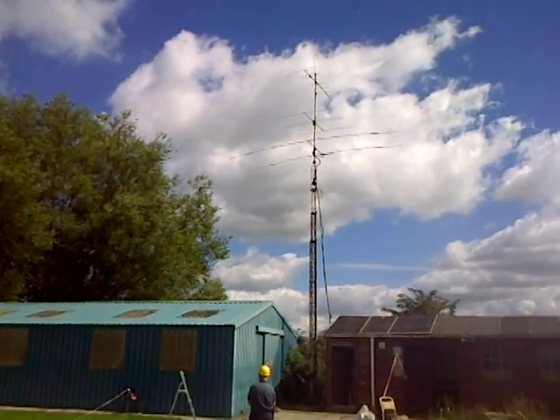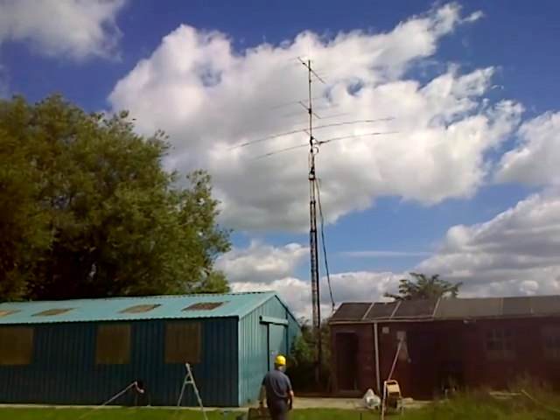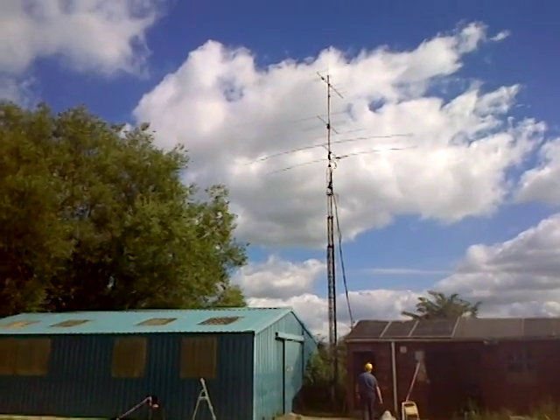So there's the mast — it's not at full height yet but it's up, and we've got the HF beam back on. G3VRE back on with a bit of gain on HF. Thanks for looking, and we'll go and do some tests. All the best.